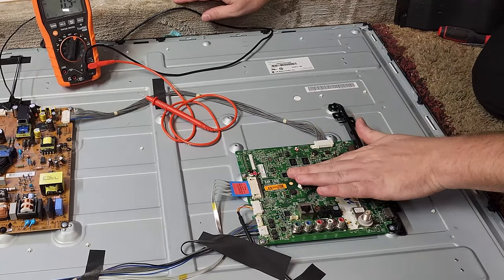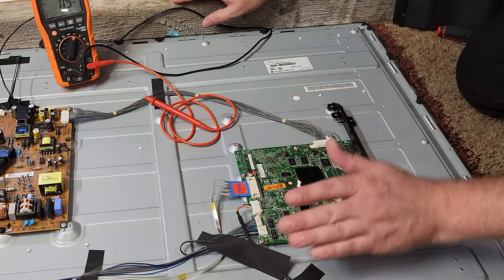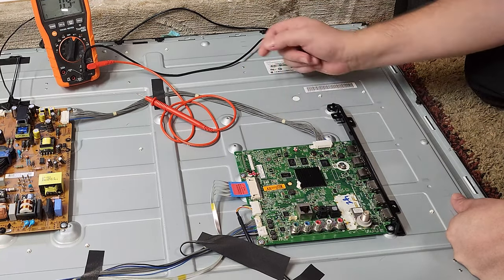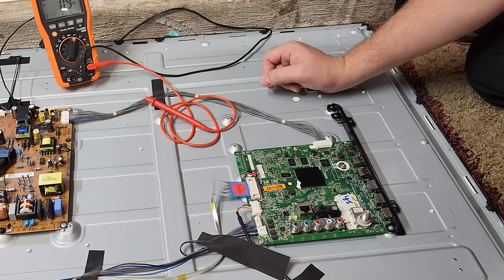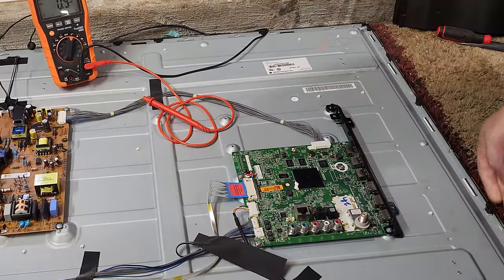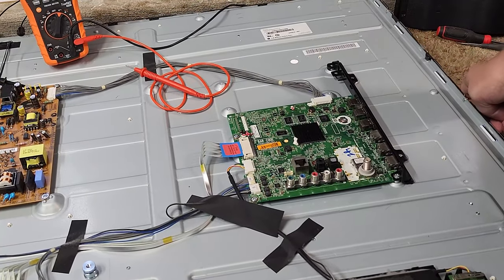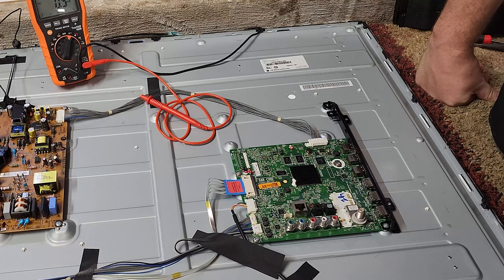Now let me draw your attention to this control board — LG calls it the chassis. One of the first things I noticed is that the CPU right here is hot. Not warm — hot. And for the size of the heat sink on this board, there is no way it should be getting that hot. The TV is currently off. If I hit the input button we get some lights, some display — and then you'll see the edge lights go off in just a couple of seconds, and then the TV shuts off again.